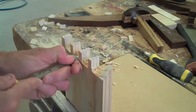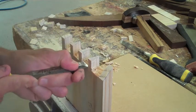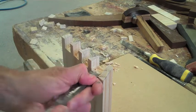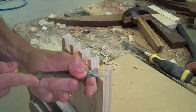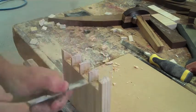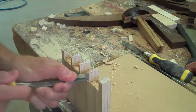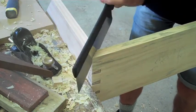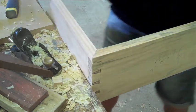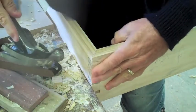Finally, take another sharp chisel and clean out any little bits that you might have missed, just working in to halfway and then turning the piece around and cutting in from the other side. If your joint isn't perfect, you can run your saw through the joint, through the mitre, and make it perfect.